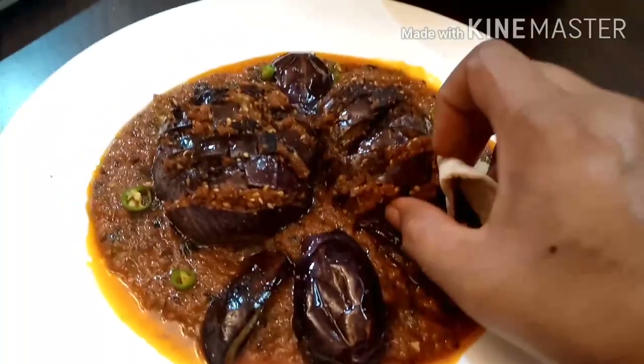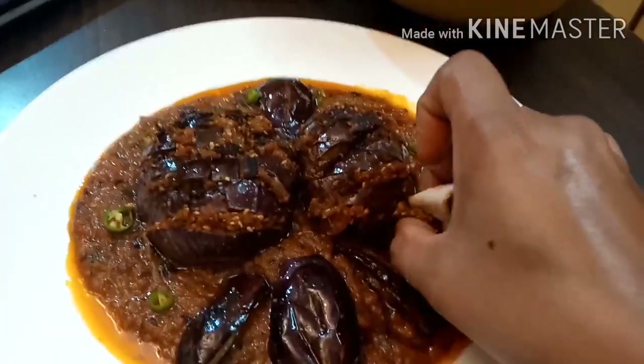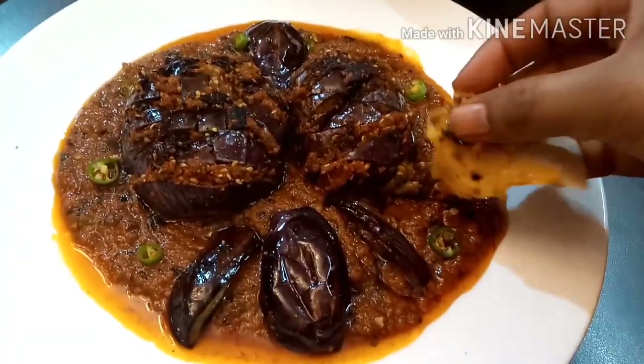Hello guys, welcome to my channel. Look at how tasty it is. This is a bharwa bengan, and it will be made in a different way. It will taste very good.